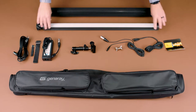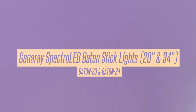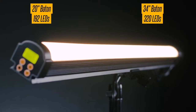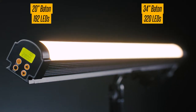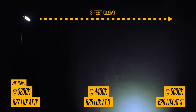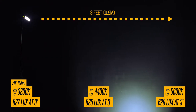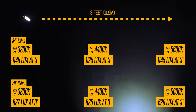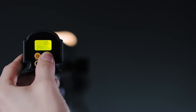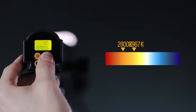Now, let's check out the specs. Genere Spectro LED Baton Stick Lights in 20 and 34 inch lengths. These are bi-color LED wand-style lights with 192 and 320 LEDs respectively. At 3 feet, the 20 inch light has a lux rating between 625 and 628. With the 34 inch, from 1125 to 1148 depending on your color temperature. The color temperature ranges from 2800 to 6500 Kelvin.